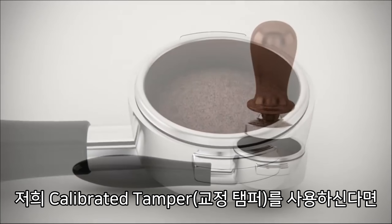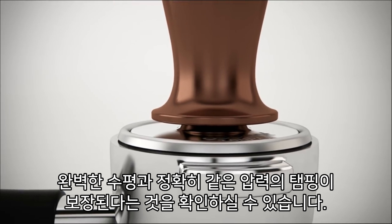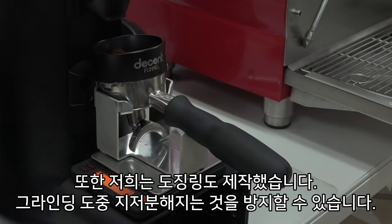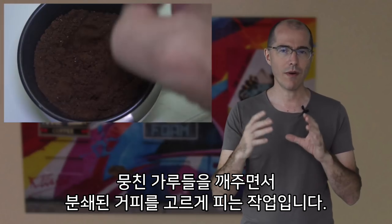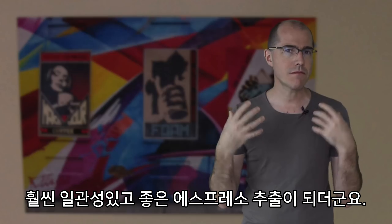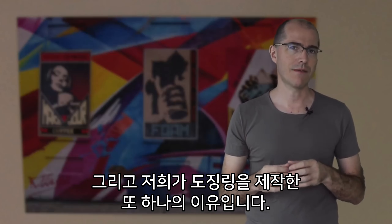You'll find that using our calibrated tamper guarantees a perfectly even tamp with exactly the same pressure, so you get much more consistent espresso. We also made a funnel so you don't make a mess while you're grinding, and we also found that something called the vice distribution technique, which is a way to break up clumps and even out the coffee grinds, makes for much more consistent great espresso. That's another reason that we made our funnel.